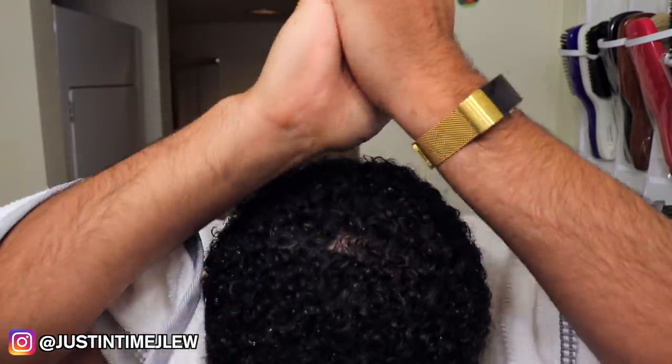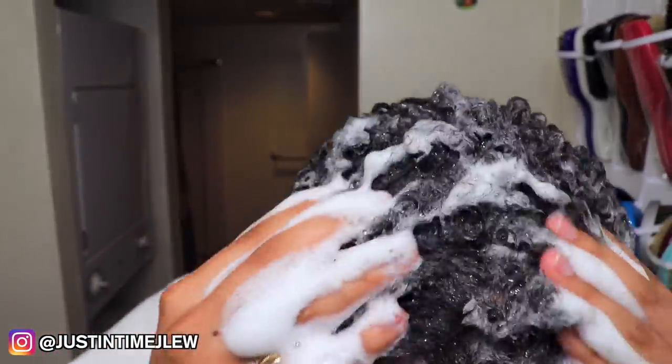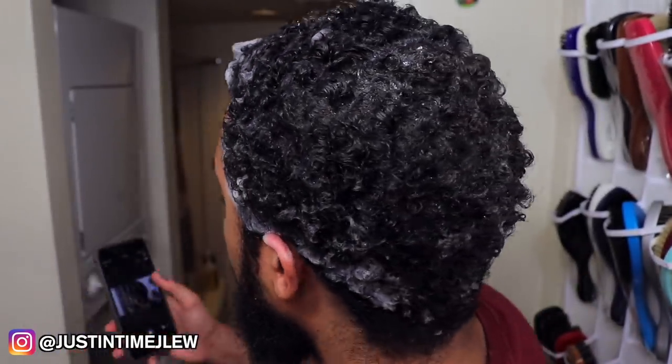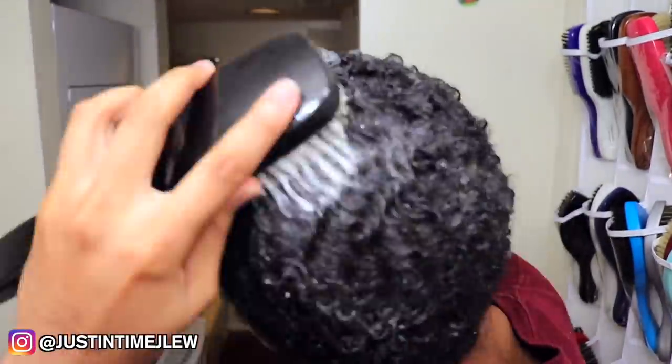After your first application of shampoo, all you do is simply rinse it out with warm water. After you rinse your hair, for the second application of shampoo you basically brush your hair in the desired pattern you're trying to achieve with your wave pattern. The second time around, you don't need as much shampoo. Before I start brushing, what I do is take some cold water to wet the bristles of my brush and then start brushing in the desired pattern.